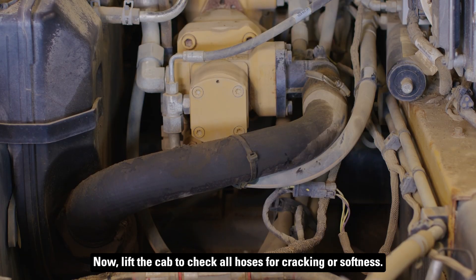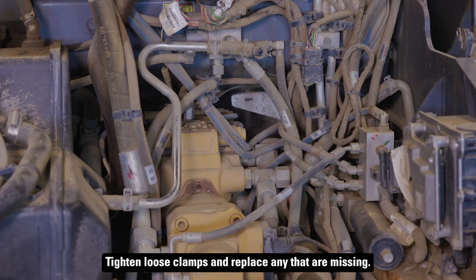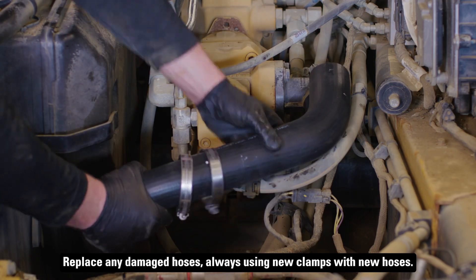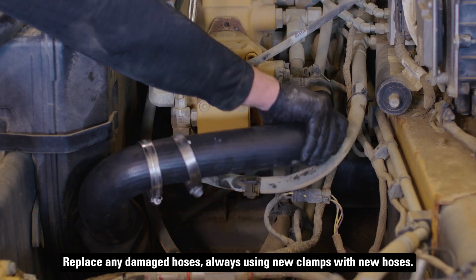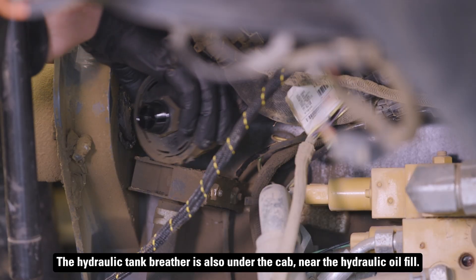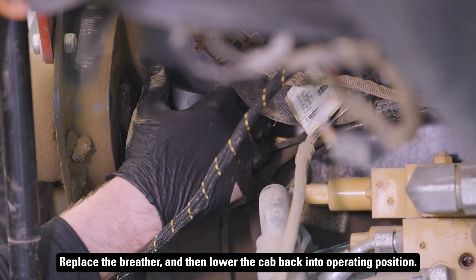Now lift the cab to check all hoses for cracking or softness. Tighten loose clamps and replace any that are missing. Replace any damaged hoses, always using new clamps with new hoses. The hydraulic tank breather is also under the cab near the hydraulic oil fill. Replace the breather and then lower the cab back into operating position.